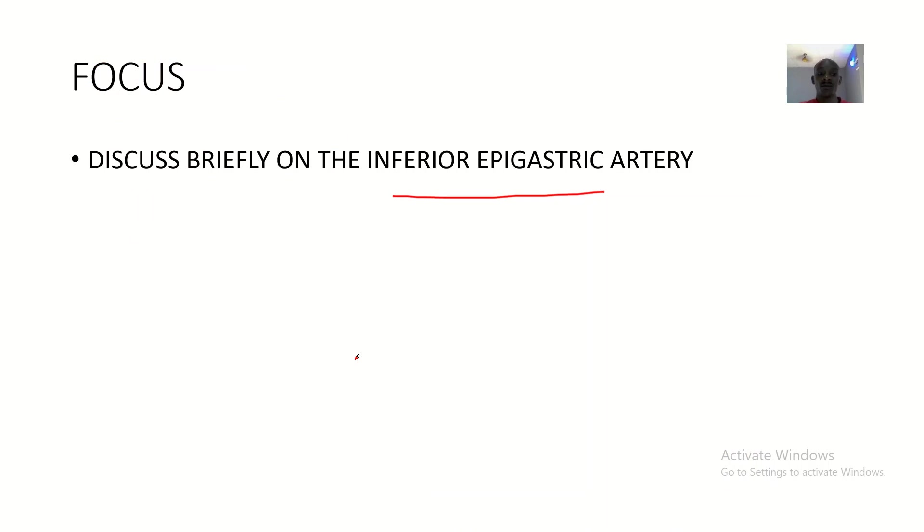So that's it about the anatomy of the inferior epigastric artery — covering the origin, the course, its anastomosis, and the structures it supplies. I'll see you guys in the next tutorial. Bye for now.